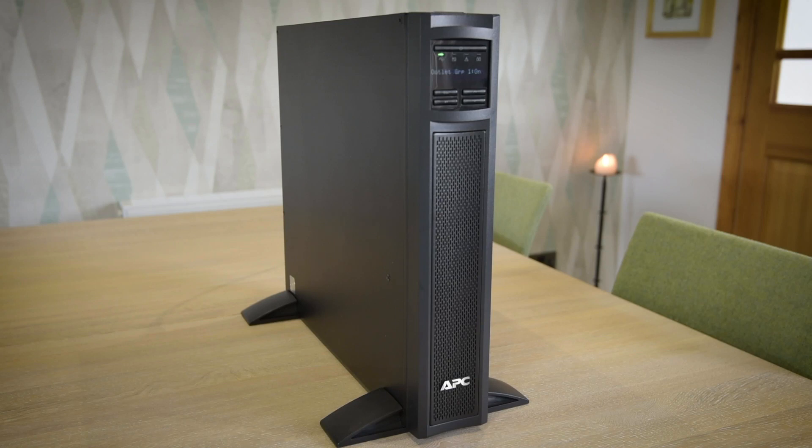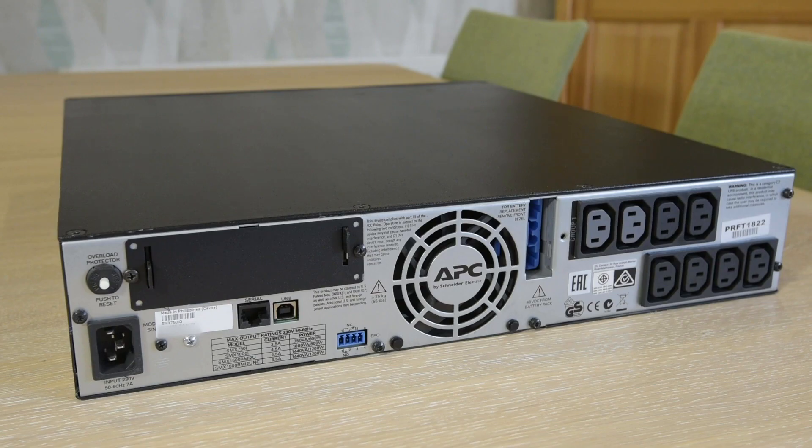Hello YouTube and welcome to my channel. This is the second video in my two-part series on upgrading an APC UPS with a network management card. Please watch the first video to get the full context. In brief, I purchased an APC UPS in 2017 and decided to upgrade it with a network management card, or NMC, to give me control of the unit via a web interface.